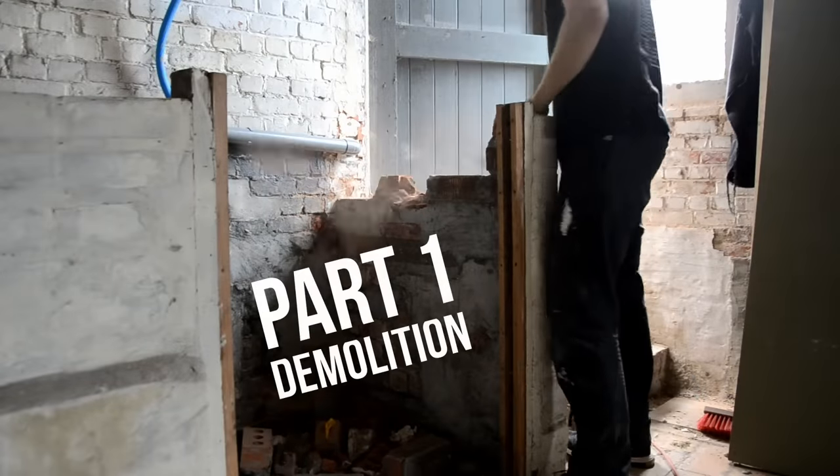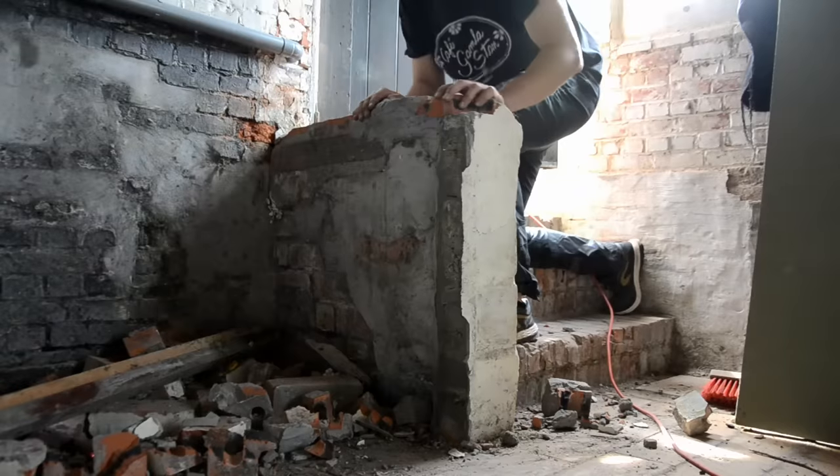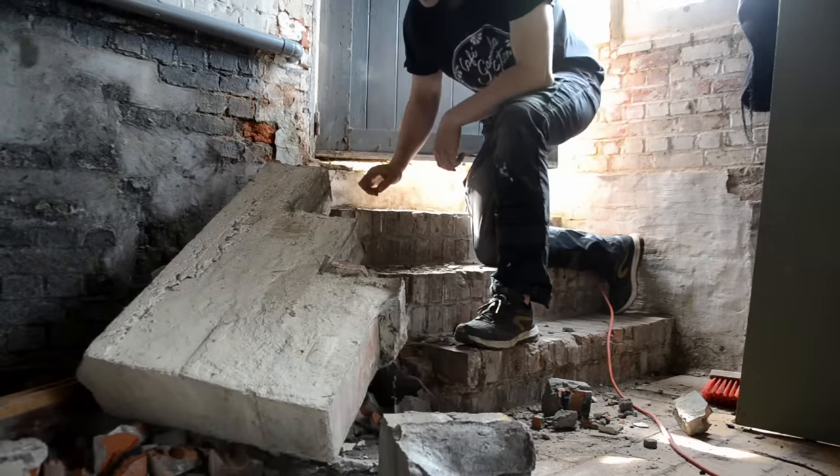There are some brick walls in the shed that need to make way for more floor space. Luckily I've got some good help from my girlfriend's little brother, so demolition went really well.